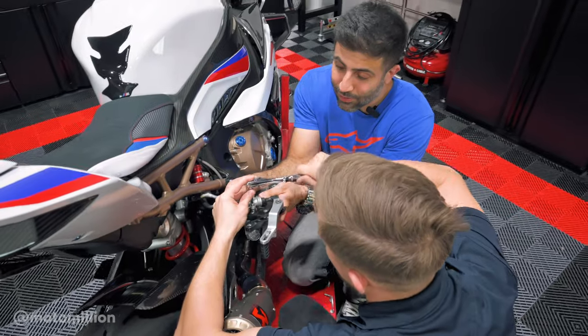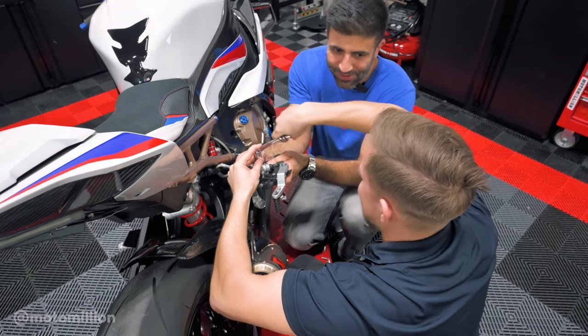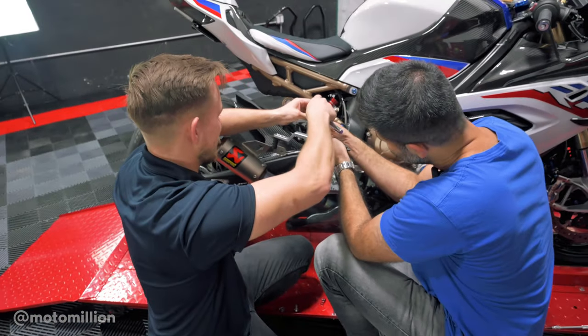Michael doesn't want to pay for a gym membership, so he just puts Loctite on everything as much as he can — in case he takes it off, it becomes a workout for him. I don't have money anymore for a gym membership; I spend everything at Moto Million.